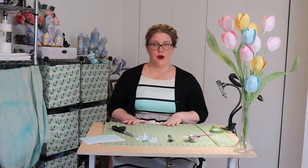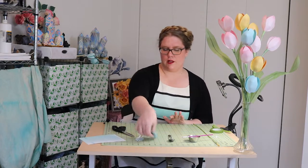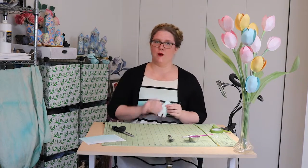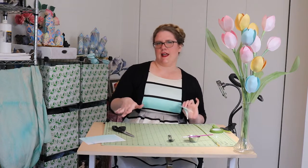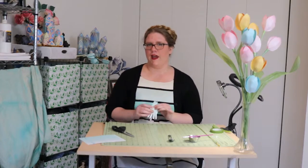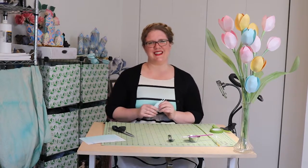To save a little bit of time — if you want to see how to make every single little moment of this flower, I have something called the Slow TV paper tulip at the same YouTube channel you're watching this on. It lets you see how my hands are moving in much more close detail.